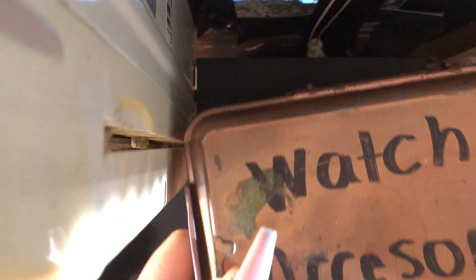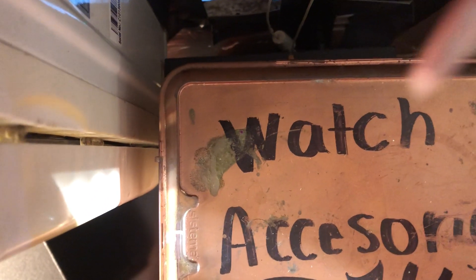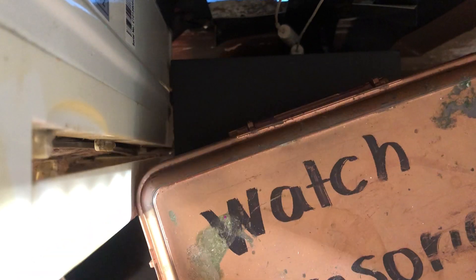So I'm going to move my watch out of the way. I have this huge box — and I mean huge box — of watch accessories.